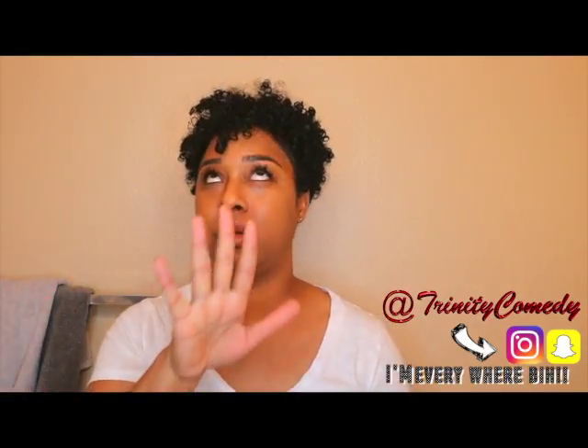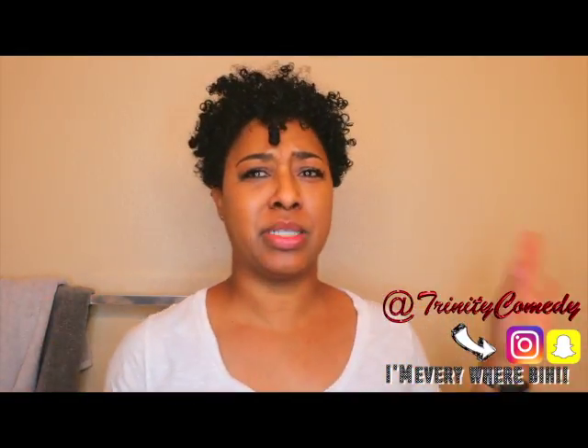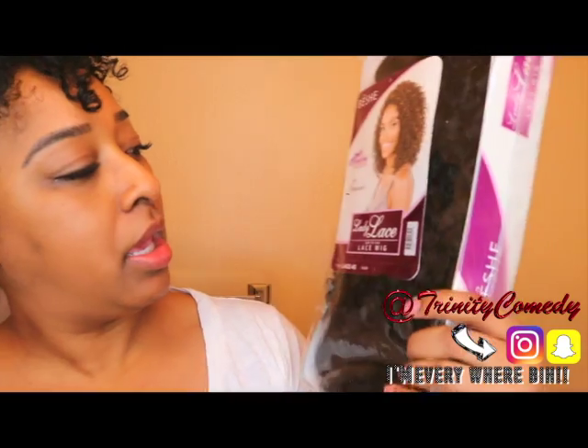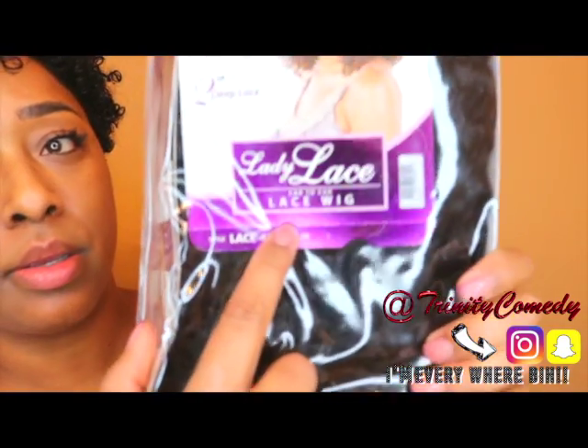I really want to try this because I have a party coming up and I know this will be perfect for it. I'm sorry if I'm echoing — I'm in the bathroom with the door closed. I don't even know why I got the door closed because ain't nobody gonna hear me anyway. So this is the wig — it is the Lady Lace lace wig.